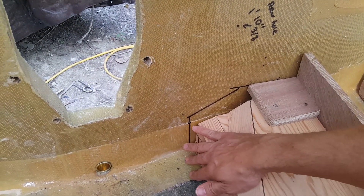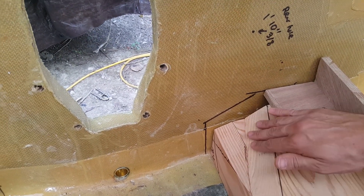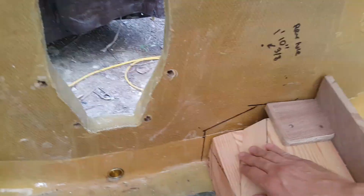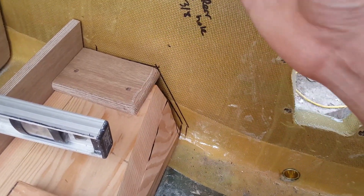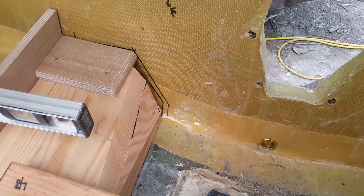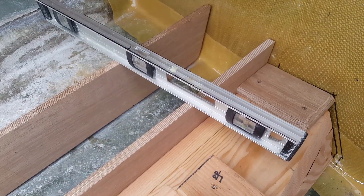Make sure as you're doing this that you cut these reliefs out for the engine exhaust. It kind of rolls this way. I forgot to put that in one time and I was very unhappy because I ended up having to cut all this out afterwards — fiberglass, gel coat, everything. It was a pain in the butt.